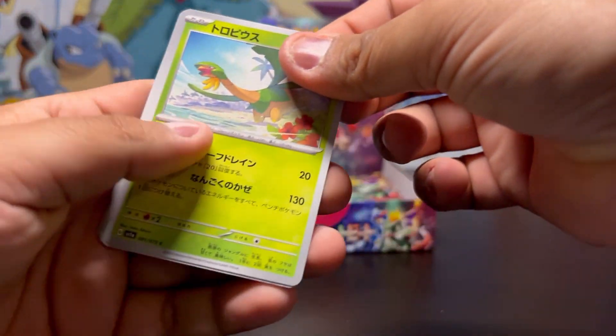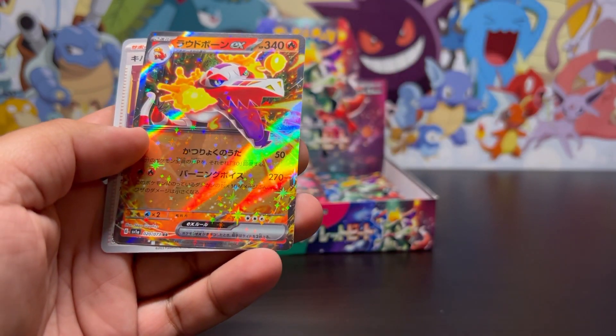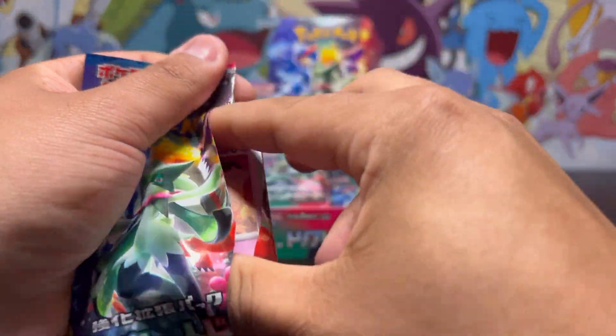Now it's starting to pick up. I want that Tropius — I saw the Tropius but I want the full art Tropius. Let's see — yeah, let's go! I'll take that, that's another hit. We're going to keep going through this box, let's see what else is in here. Hopefully we get something good.